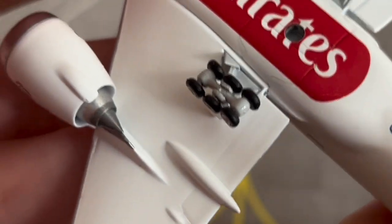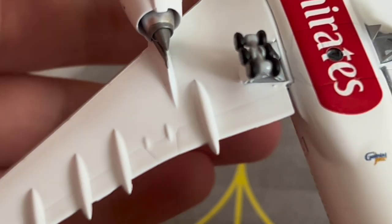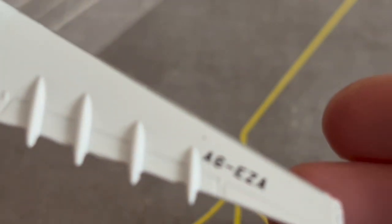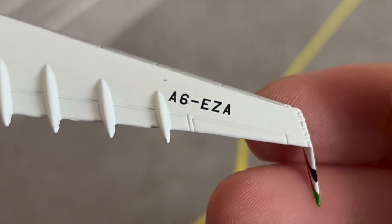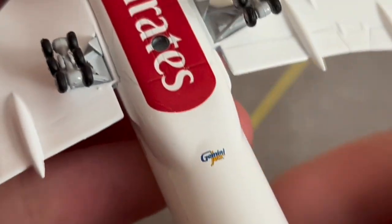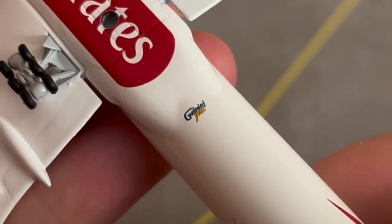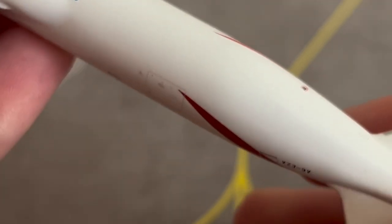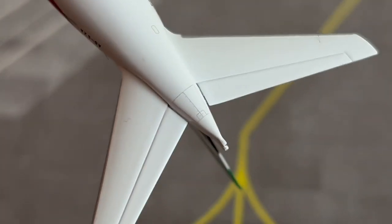Here is the underside of the engine, and nicely detailed slats on the aircraft's wing. Here is the registration on the underside of the wing — A6-EZA — very cool indeed. There is also the underside of the engine, the landing gear, the Gemini Jets logo, and down here is the entryway to the APU — absolutely fantastic.